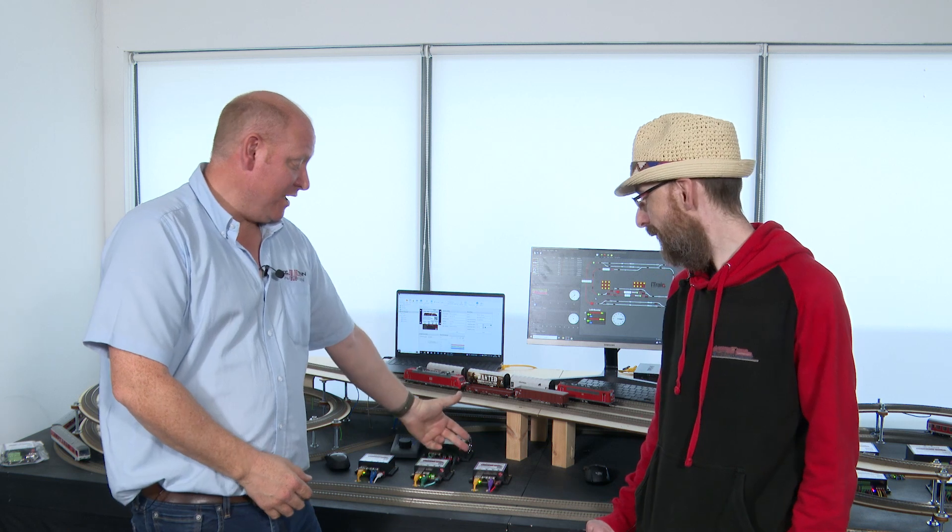Welcome to DCC Train Automation. I'm James and we're going to talk today about the Loading Shift Commander and what that does for us and how we can use it.